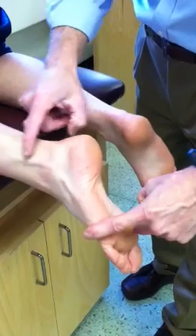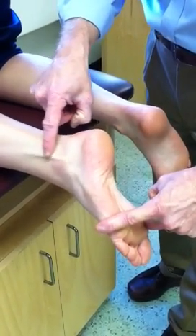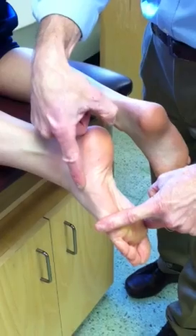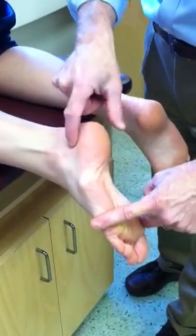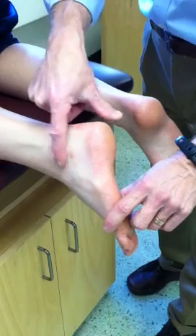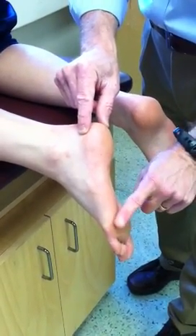Evert for me, Kate. Just posterior to the lateral malleolus, we have the peroneal tendons, with the brevis being visible right here, attaching to the head of the fifth metatarsal. Relax. Here is her lateral malleolus. Also laterally, we have the lateral longitudinal arch.